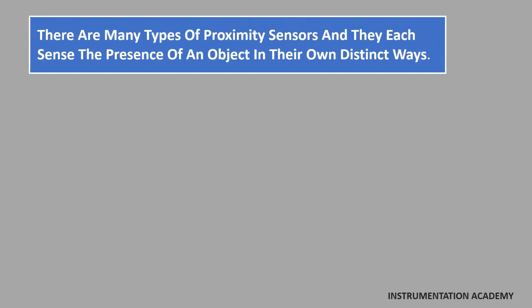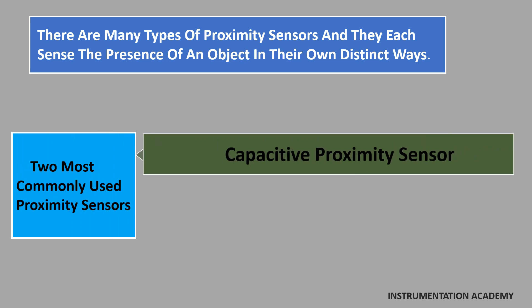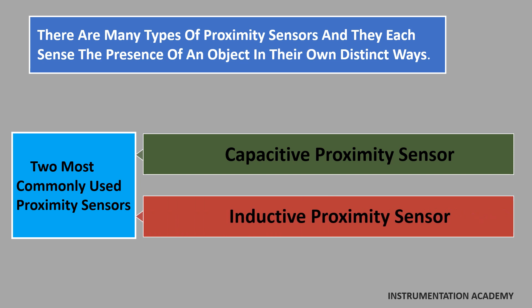There are many types of proximity sensors and they each sense the presence of an object in their own distinct ways. The two most commonly used proximity sensors are the capacitive proximity sensor and the inductive proximity sensor.